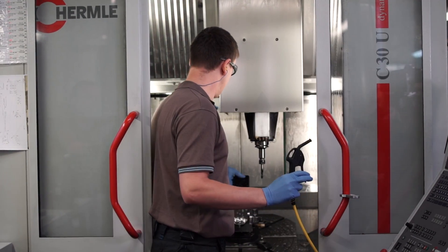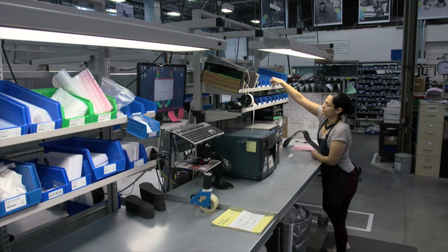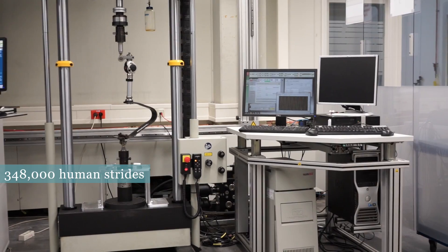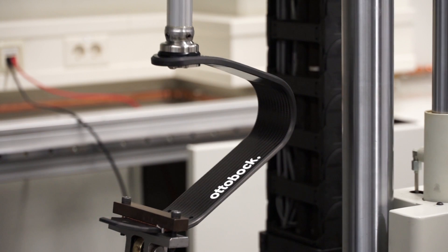The finished running blade is lighter than a bag of sugar, but stronger than steel. In the research and development lab, it is tested for endurance and strength under a force equivalent to nine times the weight of an average person applied on every stride.